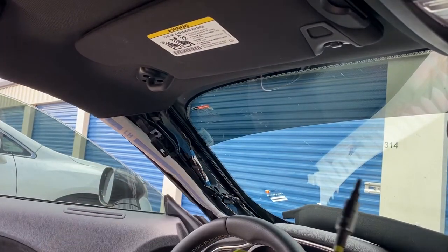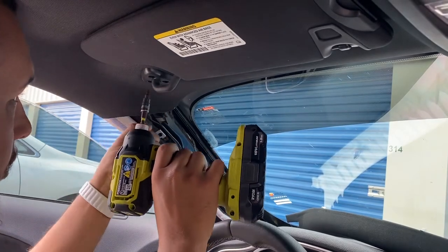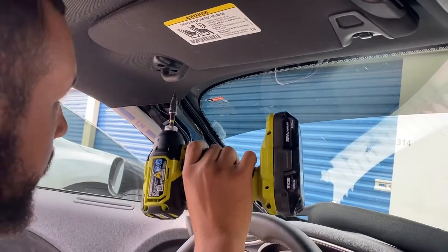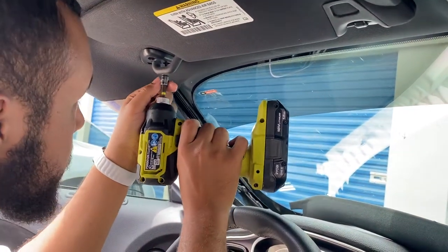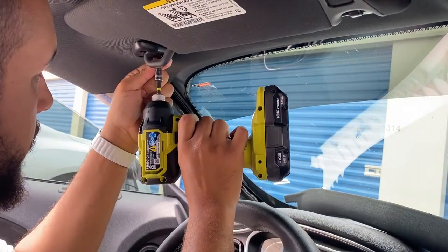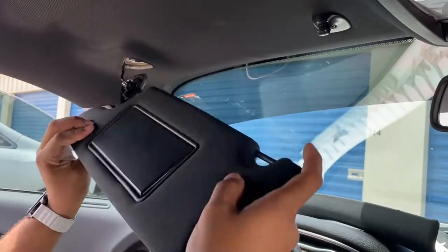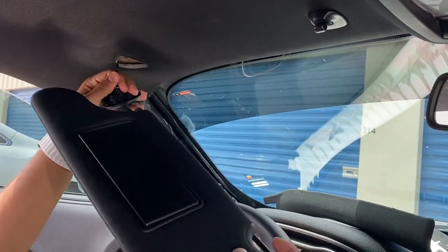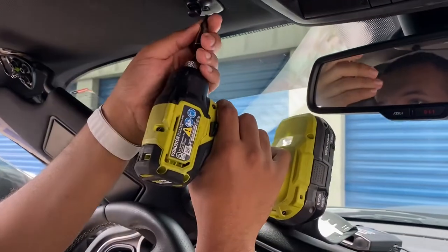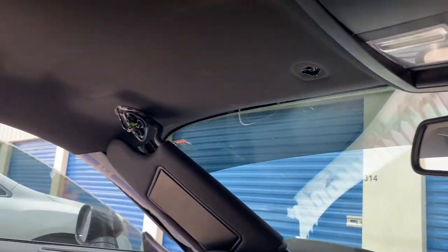To remove the visor, you get a T20 — three screws. Pull that down and it takes out of the housing. You could leave it dangling; the wire is pretty tight up there. Same thing with the clip for it — torx fit. That's it for the visor.